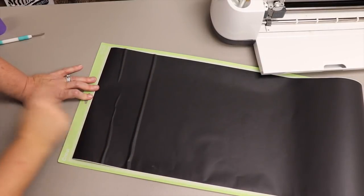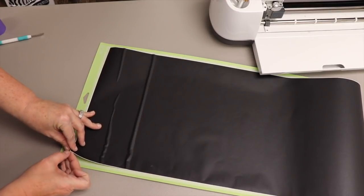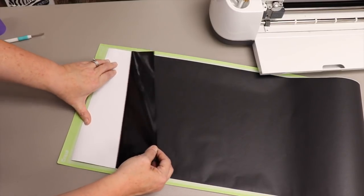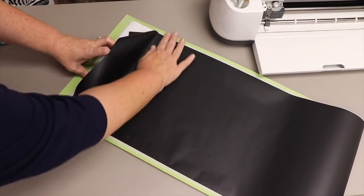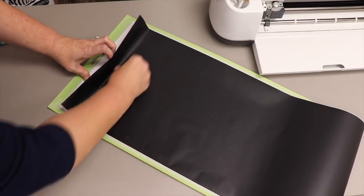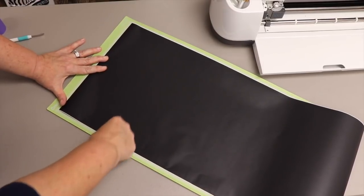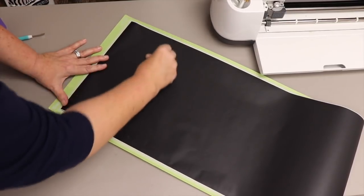I want to show a common issue: wrinkle lines from tightly rolled vinyl bought in a spool or package. What I do is peel the backer back past the bubbles, then put my hand under and smooth them out. Those bubbles cause a buckle in your project. If you try to rub while the backer is still down, you can get wrinkles. Sometimes you can work the air bubbles off the side without fully removing the backer.